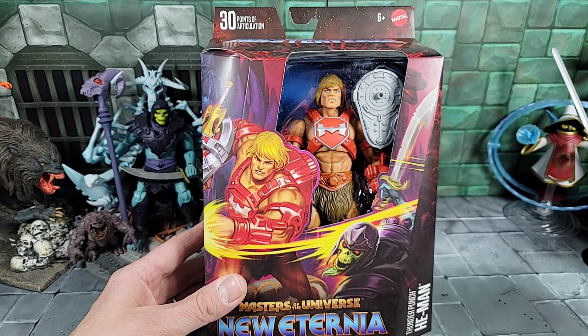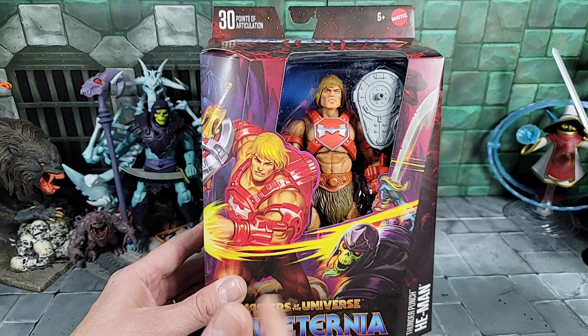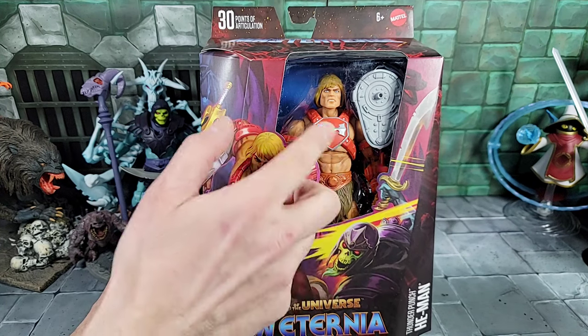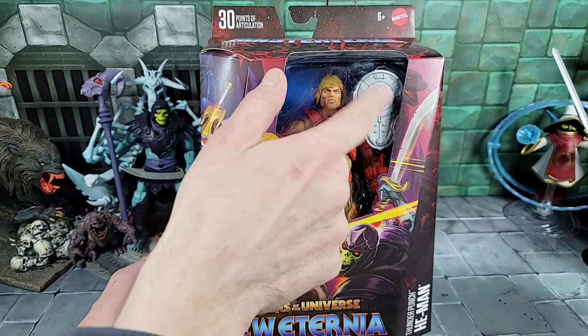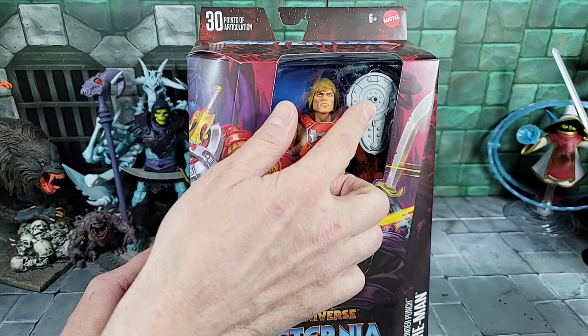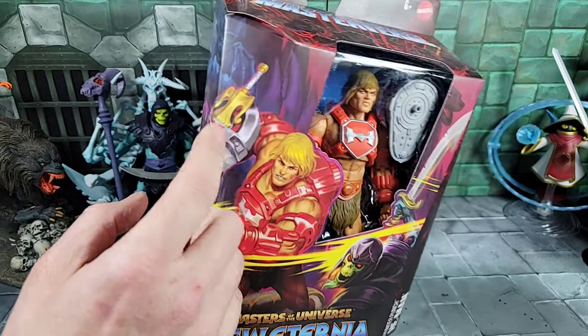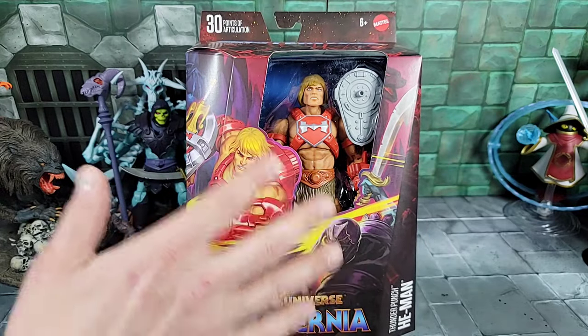First up, let's start with the new Thunder Punch He-Man from Masterverse. It's pretty cool to have another He-Man variant — Thunder Punch is a really popular He-Man going back to the vintage days, and both Classics and Origins made one. He's sporting new redesigned armor for Masterverse, with what looks like an iconic shield that clips into the wrist bracer. He comes with a thunder punch effect, maybe the gold sword, and looks like he's battling Barbarian Skeletor in the front art.